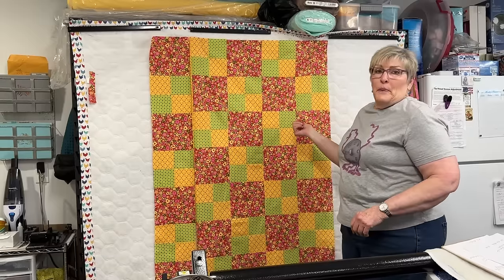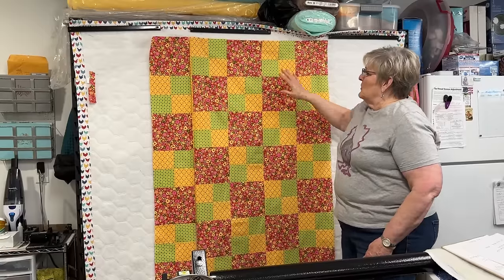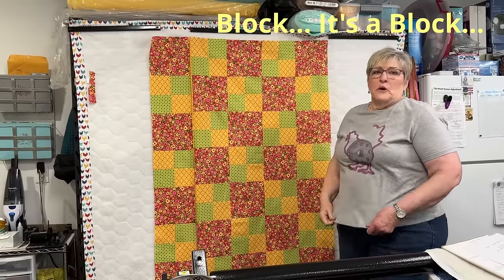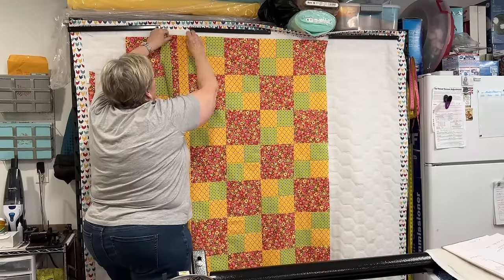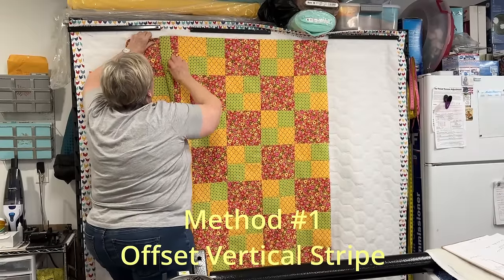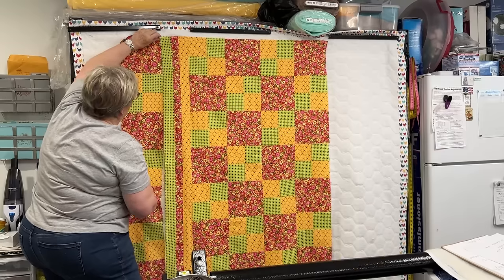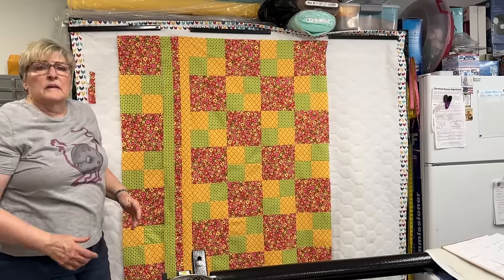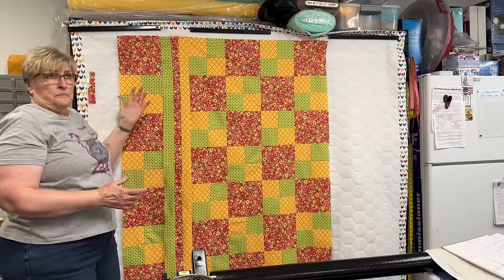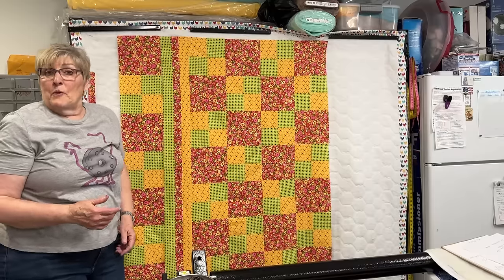This first quilt is called Four-Patch — you can see why. There's a four-patch and then another block, so there are four four-patches every other row. And this is how I chose to make this quilt bigger. I am going to add a vertical racing stripe. I have this one partially already sewn on — isn't that a great solution?